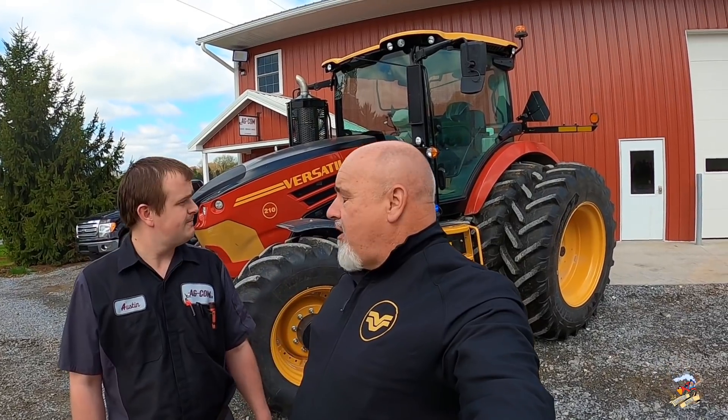Hey everybody, it is Mike Les, Farmhand Mike, and I am at Agcom near Elizabethtown, Pennsylvania. I am here with Austin Zimmerman. These guys are a new Versatile dealer, and we are standing in front of a Versatile 210 Nemesis Series tractor with the CVT transmission. We're going to take this tractor for a spin and show you all about this CVT transmission.